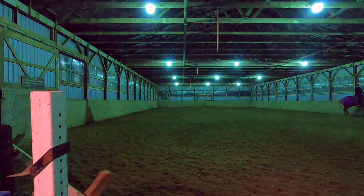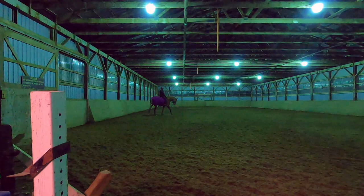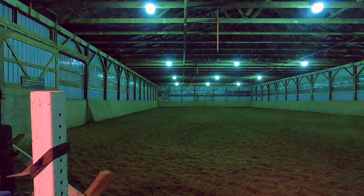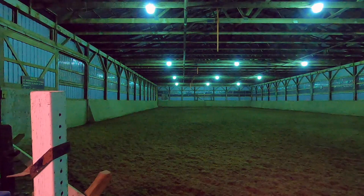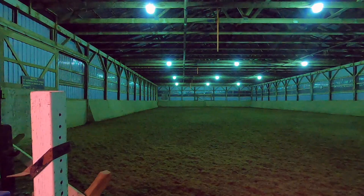Now we're going to try some canter exercises — getting her to canter on both sides and pick up the proper lead. For people new to horses, dressage, or cantering in general: in order to have a horse canter on the correct lead, the inside front leg of the horse has to go forward first. Once we get there I'll let you know which is the right lead and which is the wrong lead.